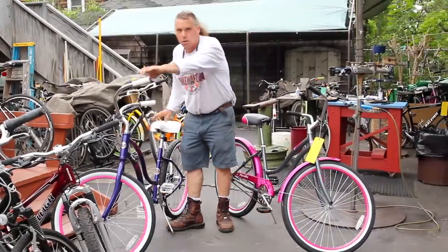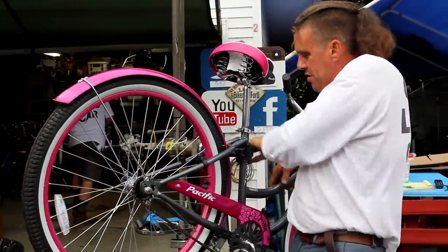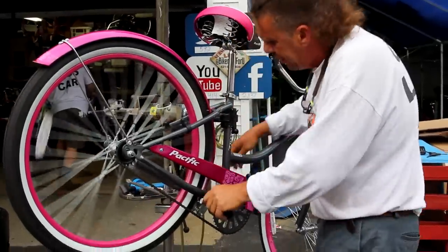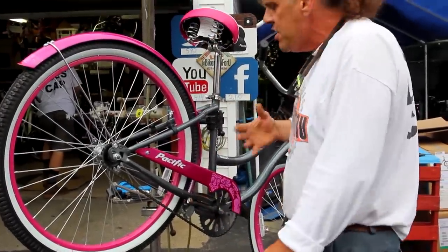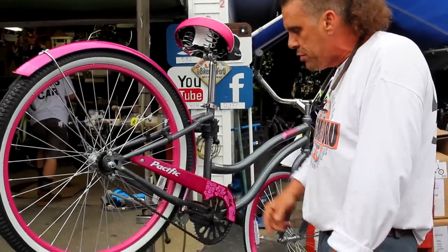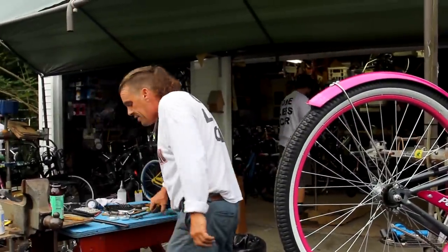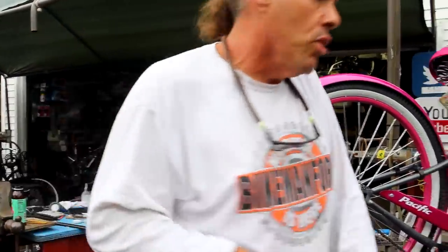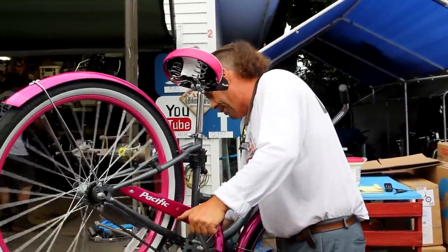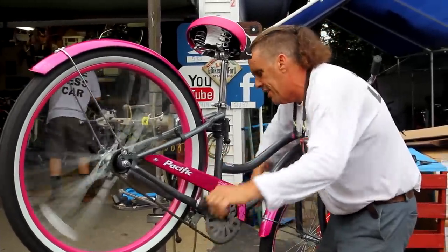Let's open it up and see what the old cheapo Walmart bike's got in there. I've done this job once, twice, three times. This kickstand's loose too while we're here. The easiest thing to do when opening up one of these American one-piece bottom brackets is to take the chain guard off and take the left pedal off as well. So let's pop that pedal off. Oh my goodness, that thing was loose — there's even a little bit of play in here.